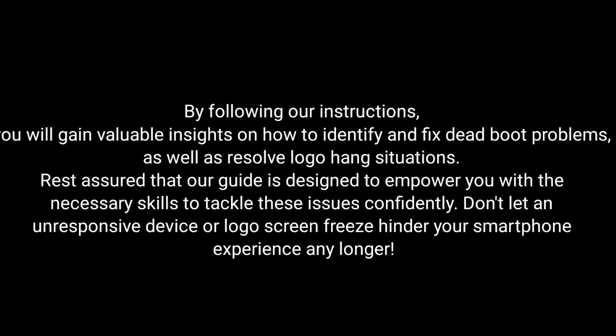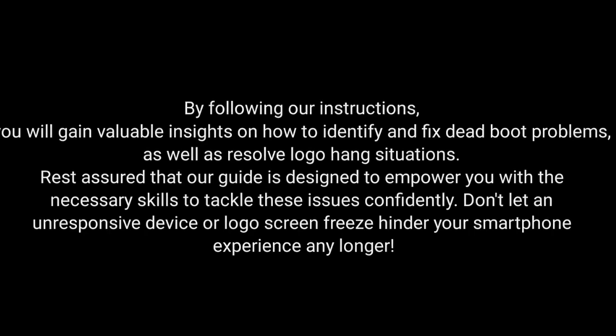Rest assured that our guide is designed to empower you with the necessary skills to tackle these issues confidently. Don't let an unresponsive device or logo screen freeze hinder your smartphone experience any longer.